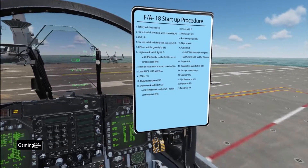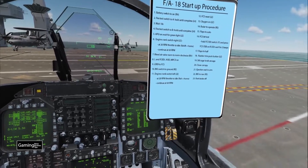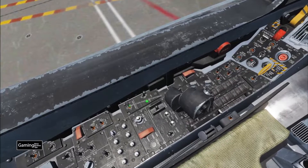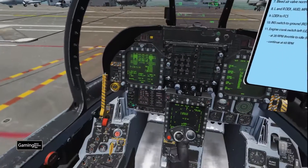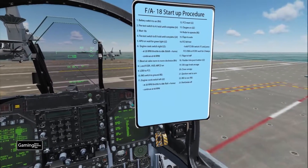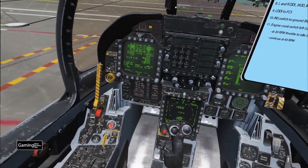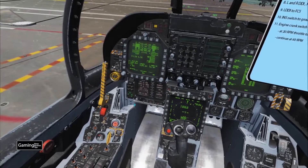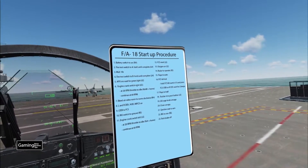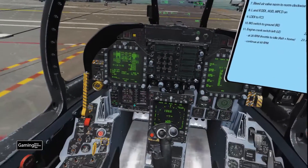Since we're on the carrier, I'm going to push the INS to CV — it's now on CV. Now we start up the left engine: step 11, engine crank switch, exactly the same as the right engine. We wait for it to get to 20 RPM and then throttle to idle — the default is right alt and home. It's going to continue throttling up, and once we get to 60 RPM we can do the FCS reset and oxygen on, steps 12 and 13.